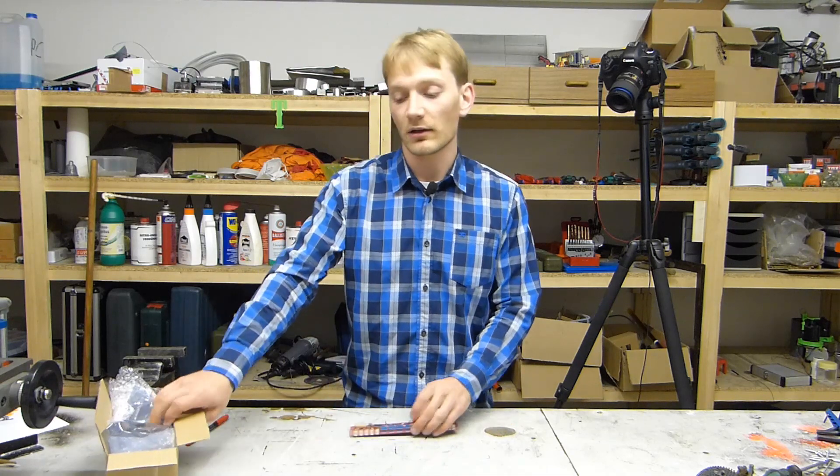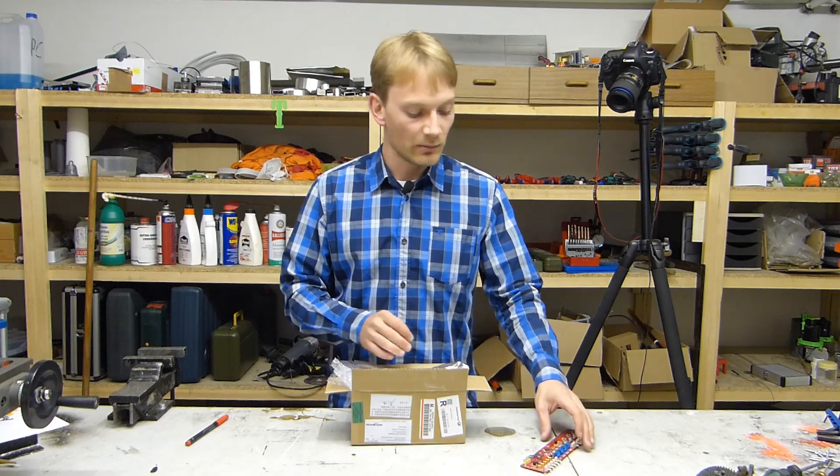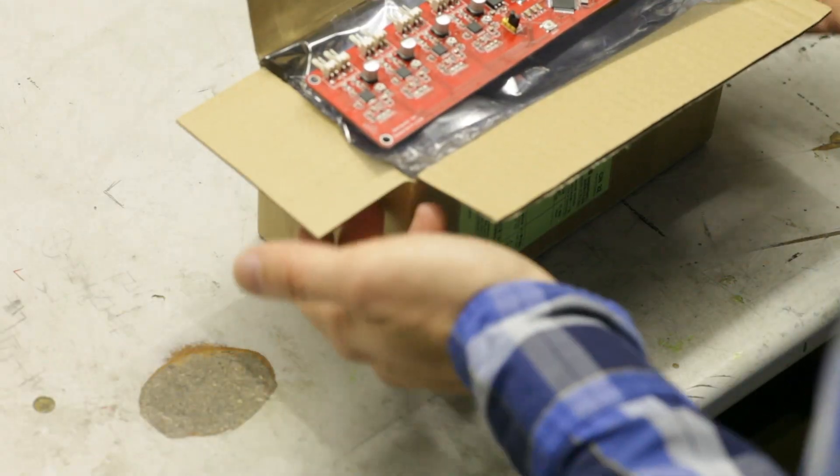It came in this pretty large box, it was wrapped in bubble wrap and an anti-static bag, but they still managed to choose a box that is too small for the board. I doubt it would have survived if the box got smashed in any way.